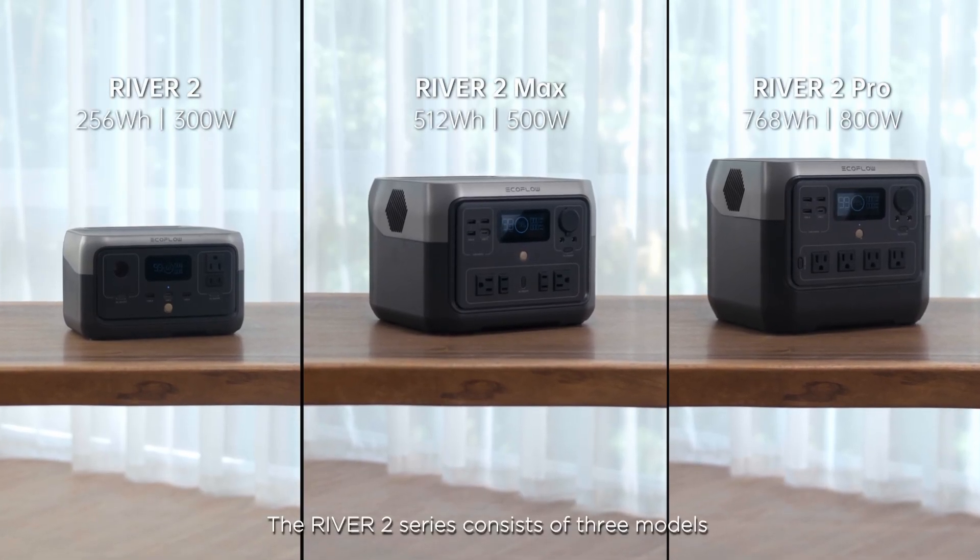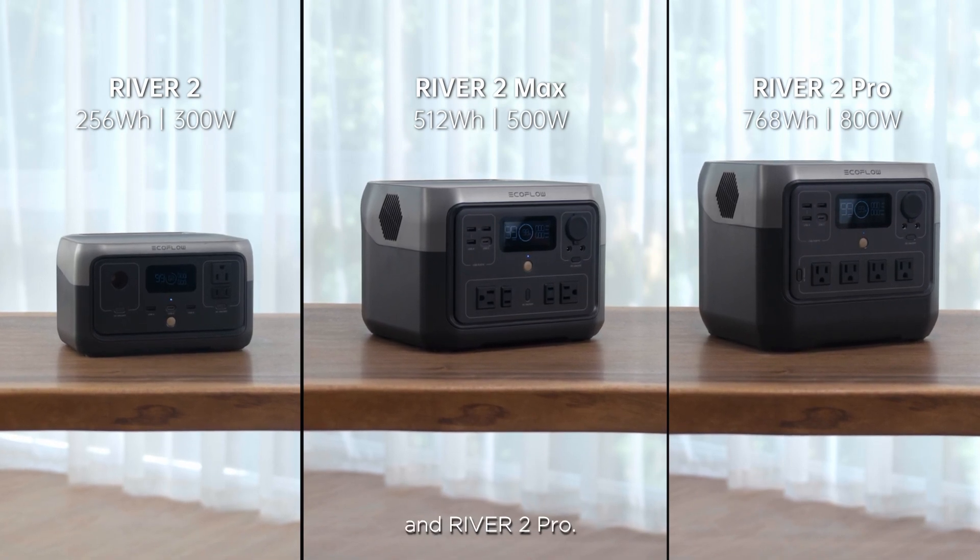The River 2 Series consists of three models: the River 2, River 2 Max, and River 2 Pro.